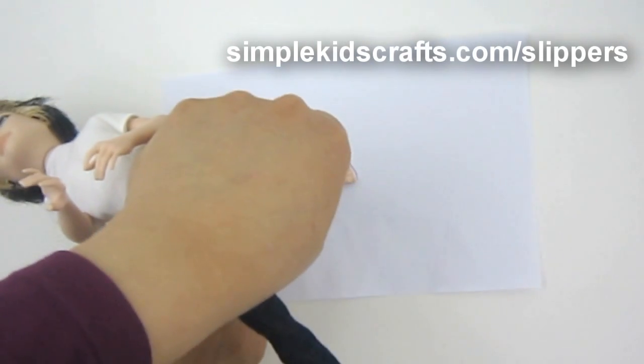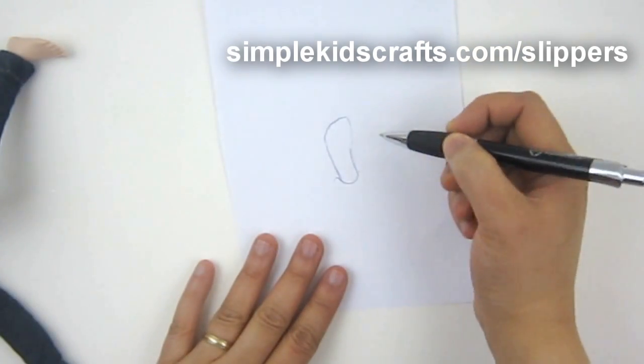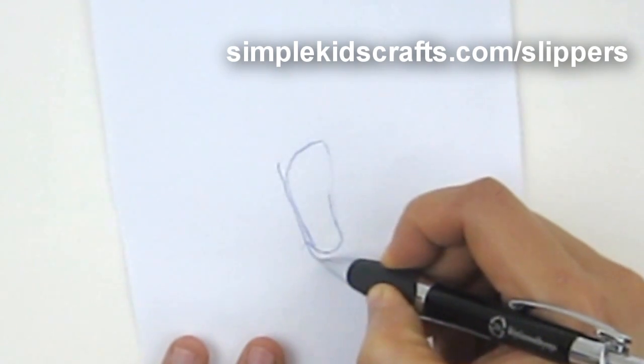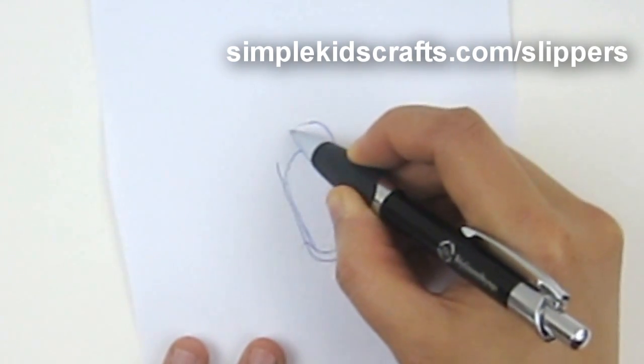First I trace around the foot of the doll itself and then I draw over it. I'm doing this for those of you who don't have a printer. For those who do, you can download the template from SimpleKidsCrafts.com/slippers.